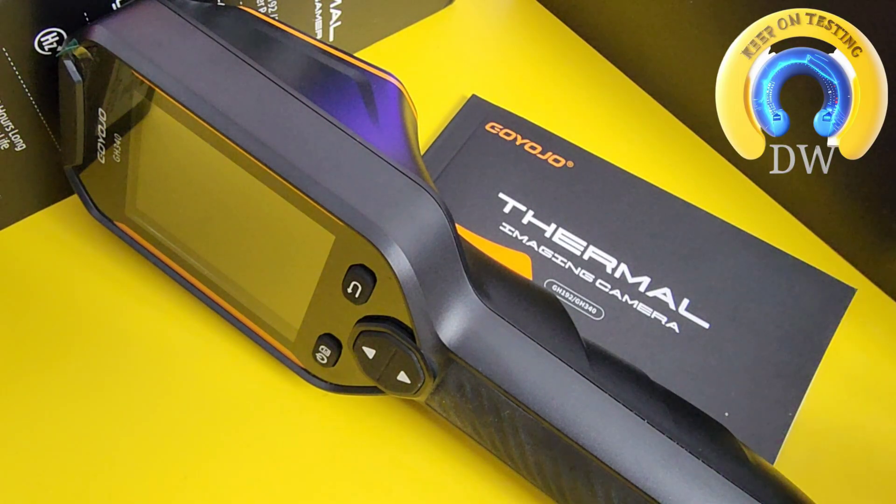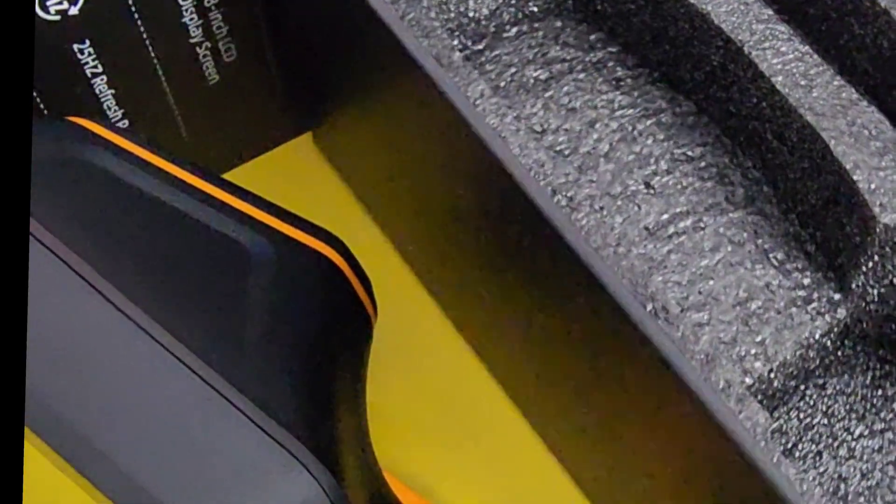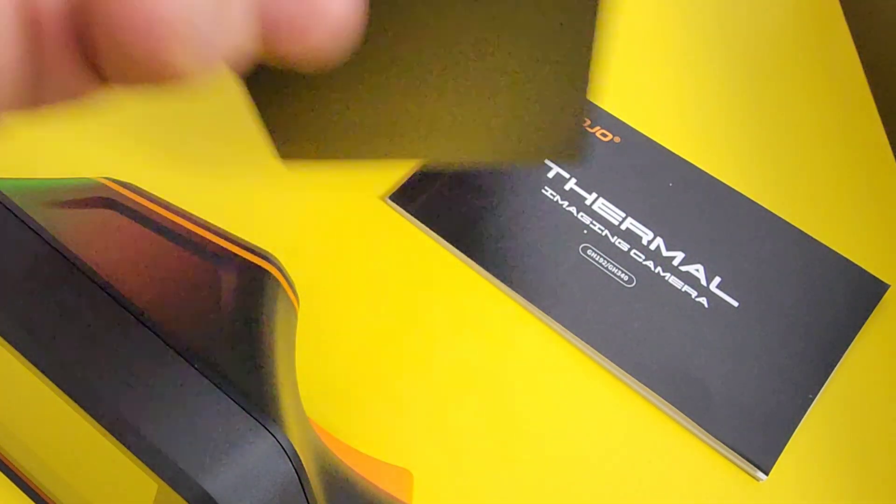Sort of mid-range — not low-end, not ultra high-end — but for the DIY kind of guy or girl, as well as the semi-professional, something that doesn't need an uber high-end test instrument. So in the box, in a nice box by the way, lots of good foam padding.